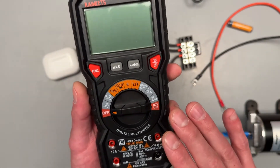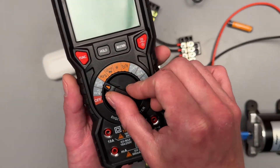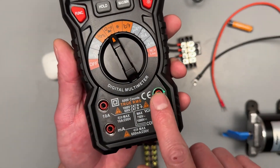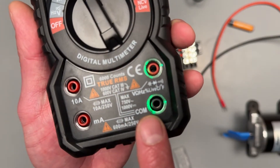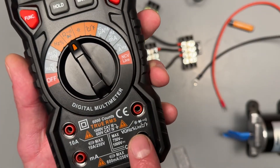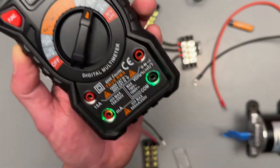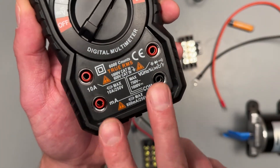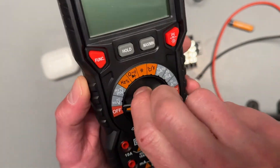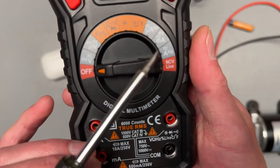Initial impressions — I like it, it's kind of beefy. One of the features I'm most excited about, that I think should be standard on all meters, is that whatever setting you've selected, the ports down here get illuminated, letting you know which port leads you should use for that setting. I think that should be standard on every meter.